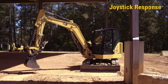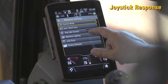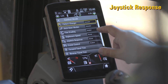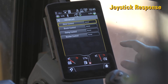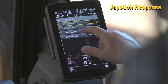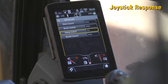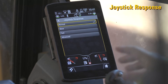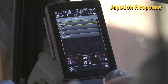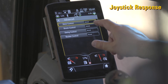So I'm going to come back and change the settings. I'll go into main menu, machine settings, control mode, implement speed, advanced, and make my swing control slow. Then I'll go into joystick response — which is currently normal — go into advanced, and make the swing control fast.